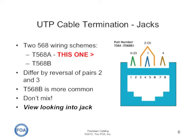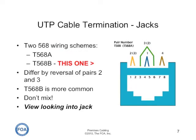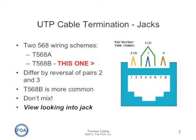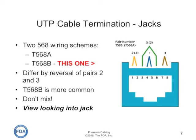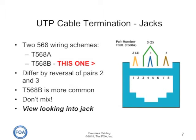T568B seems to be more common, but the important thing is to not mix the two or you'll end up with wiring errors. This is the view looking into the jack with the T568B scheme — pair two and pair three are reversed. Pair two is on pins one and two, and pair three on pins three and six. If you put a T568A termination on one end and T568B on the other, you'll end up with a wire map error of transposed or crossed pairs.